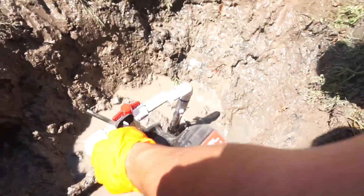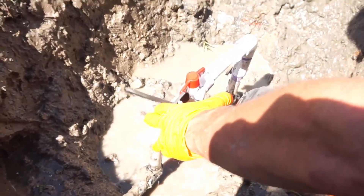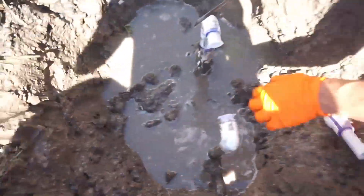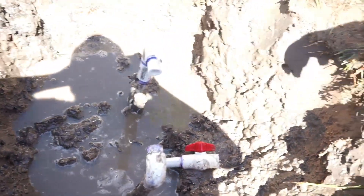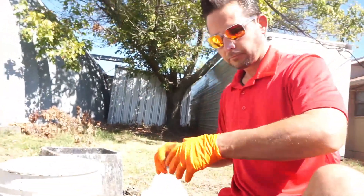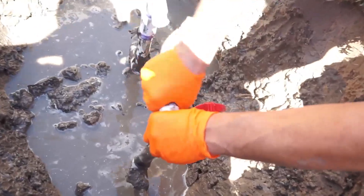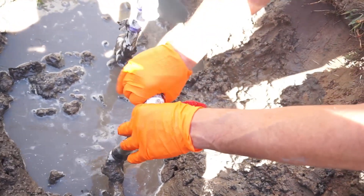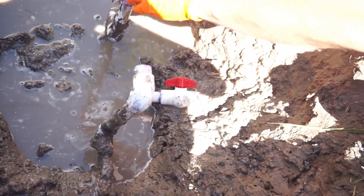It is drained now. Dad is gonna cut it - cutting the pipe out so we can fix the leak. Let's get it sanded and cleaned up, get all that nasty glue and primer off, and put a nice good seal and glue to it.